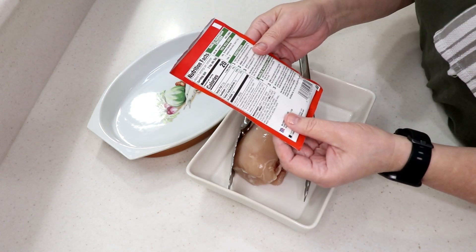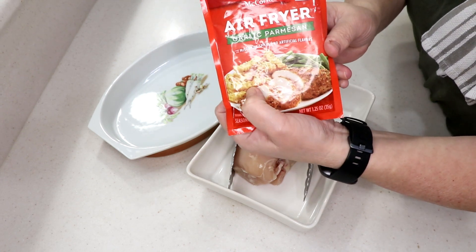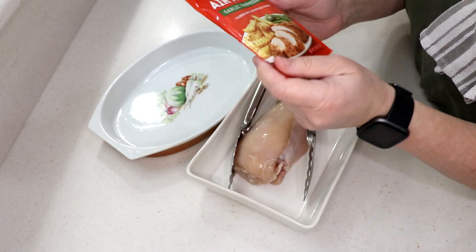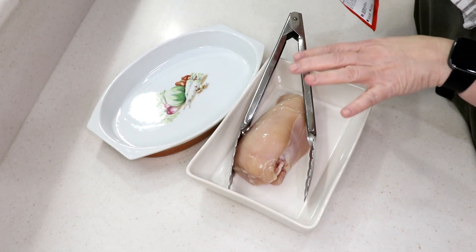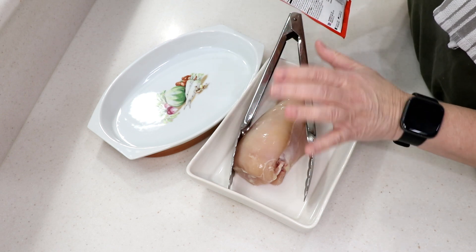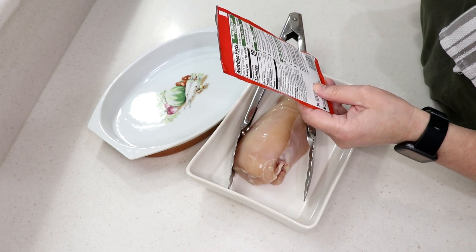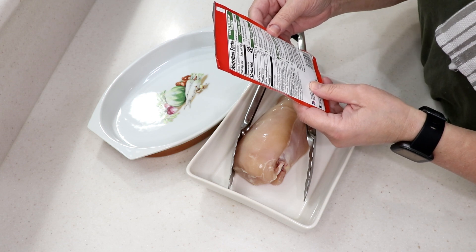I'm going to follow the directions and not change anything. Those fries on the package look great — they actually have a recipe for fries. I'm using chicken breast because I'm making a salad. One chicken breast is enough for Tom and me — trust me, that's it.